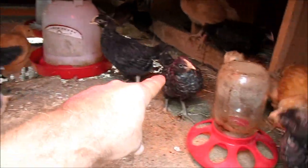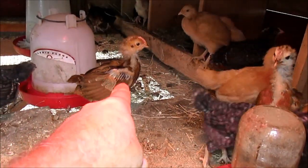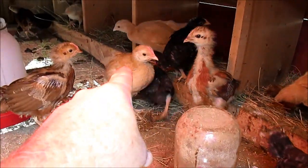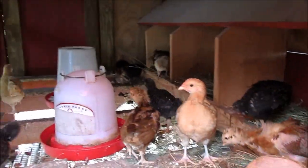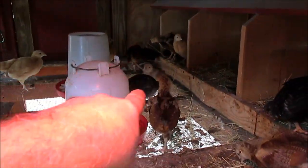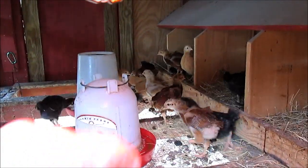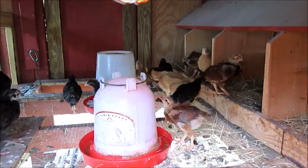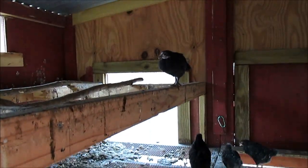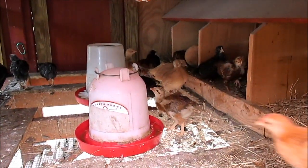You can see the Austrolorp, and see the Barred Rock — their color is starting to come out. Rhode Island Red, this yellow one, there's a Buff Orpington, and there he is. See that little one that just jumped down back there — that's our rooster, a Buff Orpington rooster. We've got six Austrolorps, six Barred Rocks, six Buff Orpingtons.